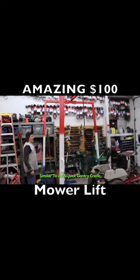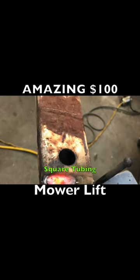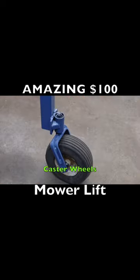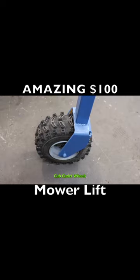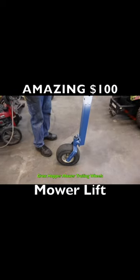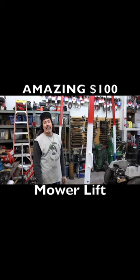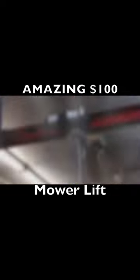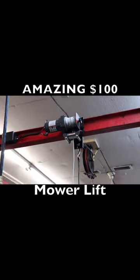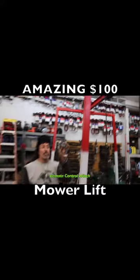The rolling gantry crane that I made out of some square tubing and some casters from zero-turn mowers — those are from a Cub Cadet, the ones on the back. I built this thing for about a hundred bucks, all stuff I had laying around the shop. The only thing I had to buy was some square tubing and that Harbor Freight winch — a 2,500 pound winch up there, which is remote control.